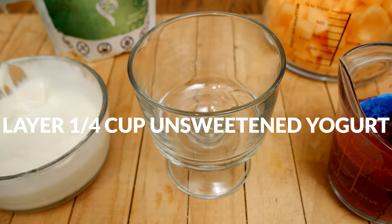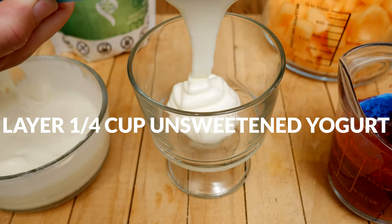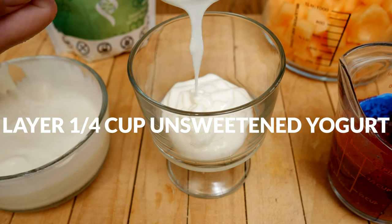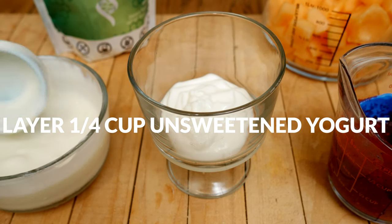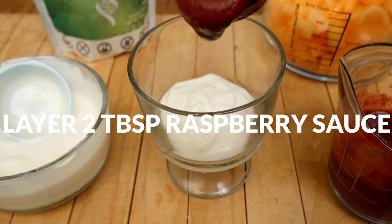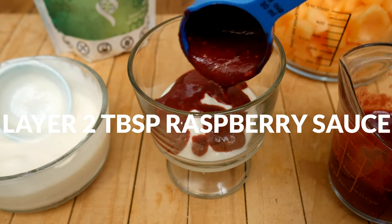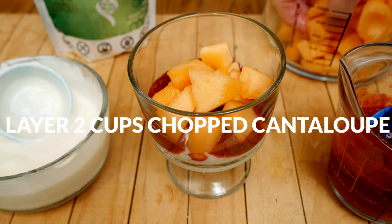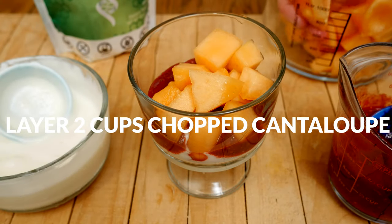Now we are ready to create our beautiful parfaits. Begin by layering about one quarter cup of your favorite unsweetened dairy or non-dairy yogurt. Then add about two tablespoons of the delicious raspberry topping. Next, add about one cup of the chopped cantaloupe.